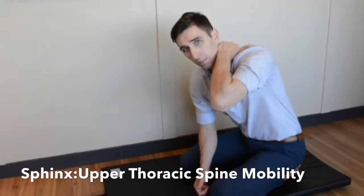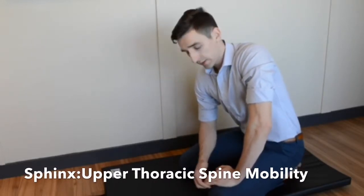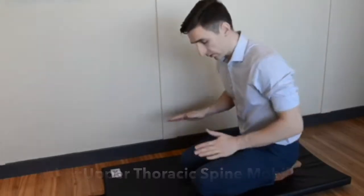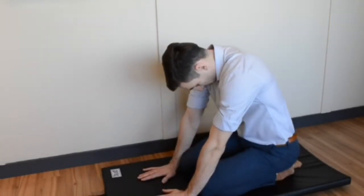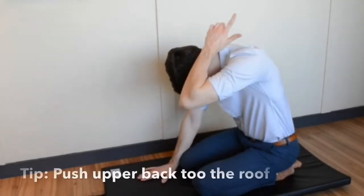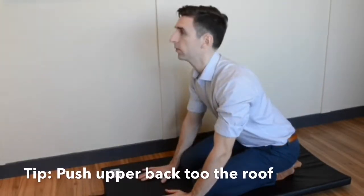To focus the mobility of the upper back, the exercise of the Sphinx is a great choice. Your butt down to your heels, knees kind of separated, hands in front, and you're pushing that upper back to the ceiling and relax and come forward.